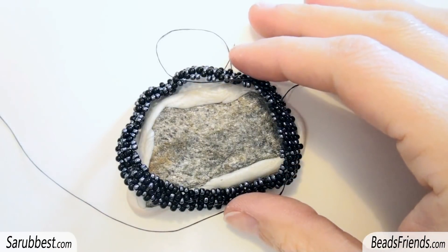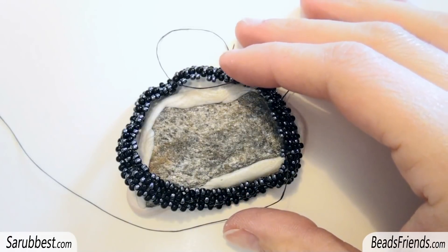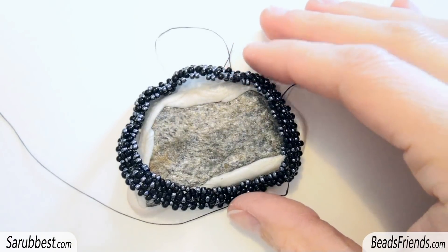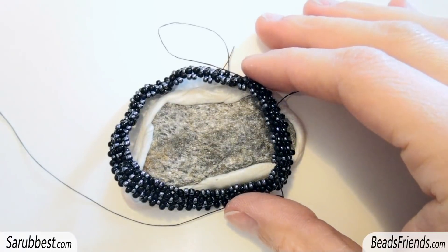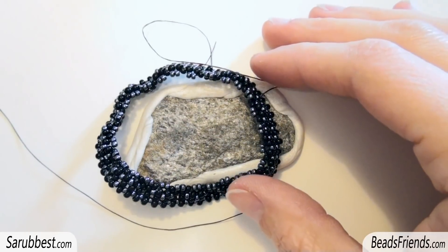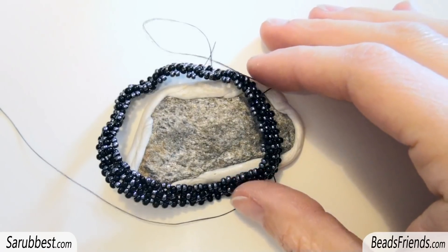I'm tired of focusing on this kind of problems on this kind of beadwork. Sometimes beading is also like this — changing something just because you are not enjoying what you are doing in that specific moment. So for now that's all. I hope that this video can be helpful. Thank you for watching. Have a nice beading day! Bye bye!